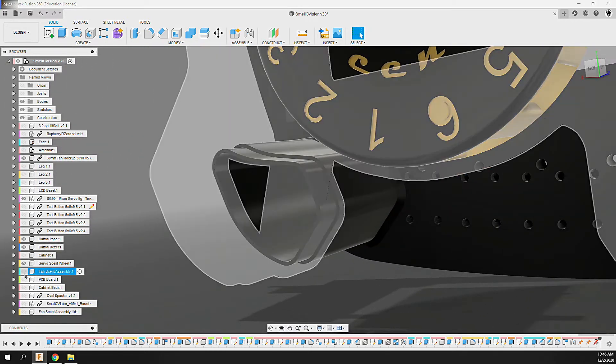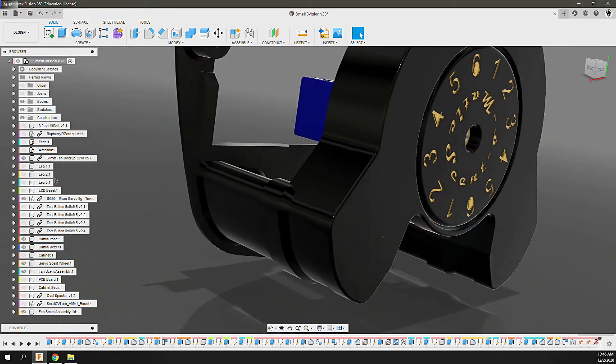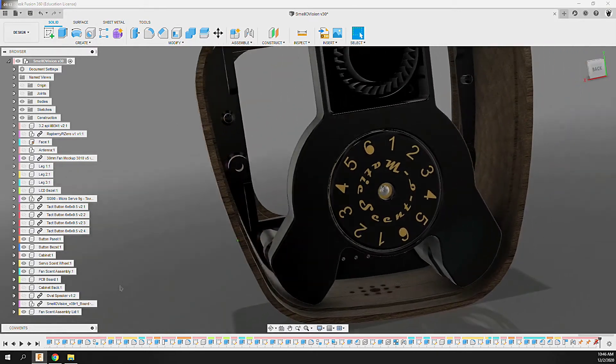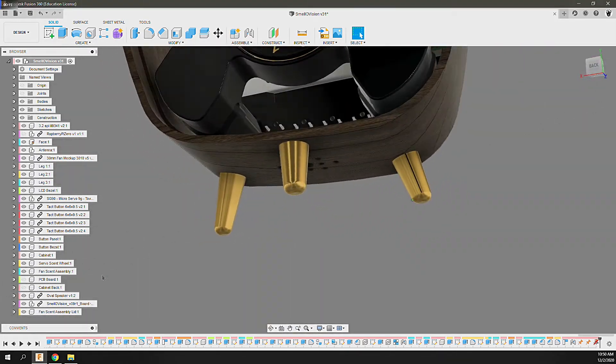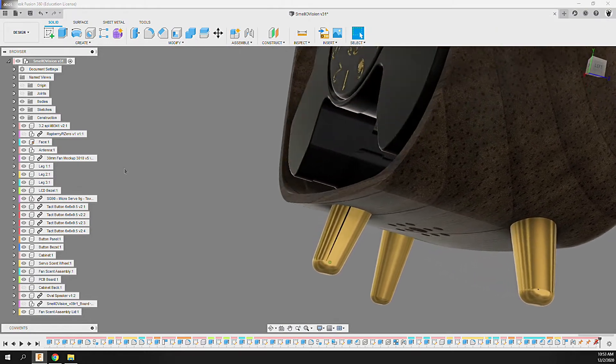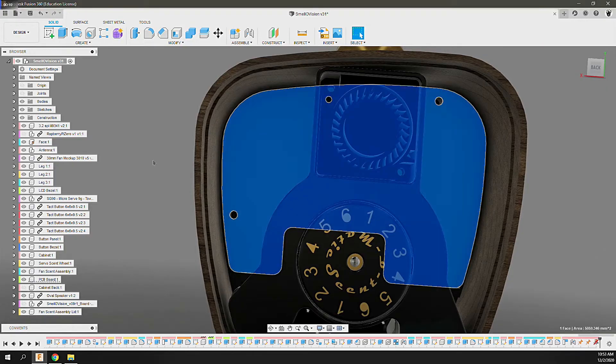The ducts were a three-part assembly to allow them to be printed in resin and snapped together. The enclosure is designed to be milled from dark walnut on a CNC, and all of the brass will be milled on a five-axis pocket NC. With the enclosure and tricky parts designed I had the board shape laid out, and it was time to pull that into Altium and design the circuit for the project.